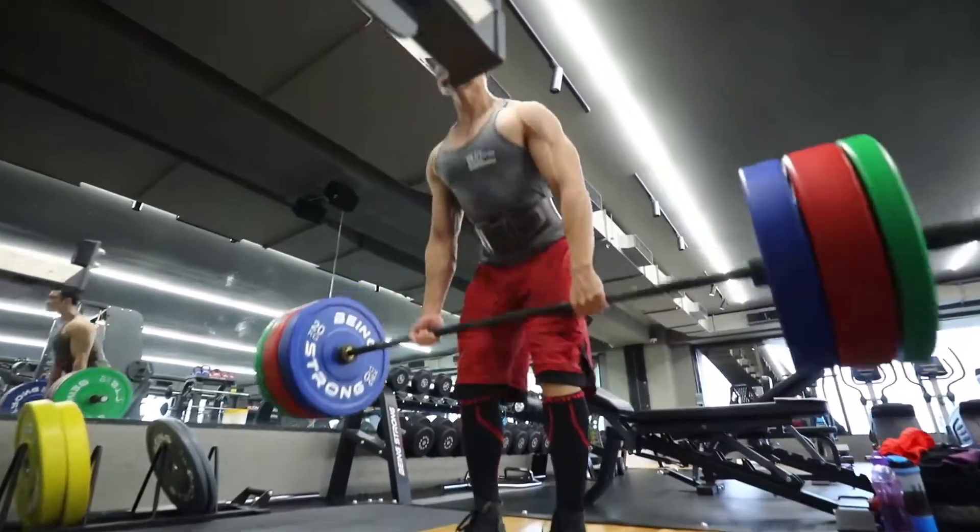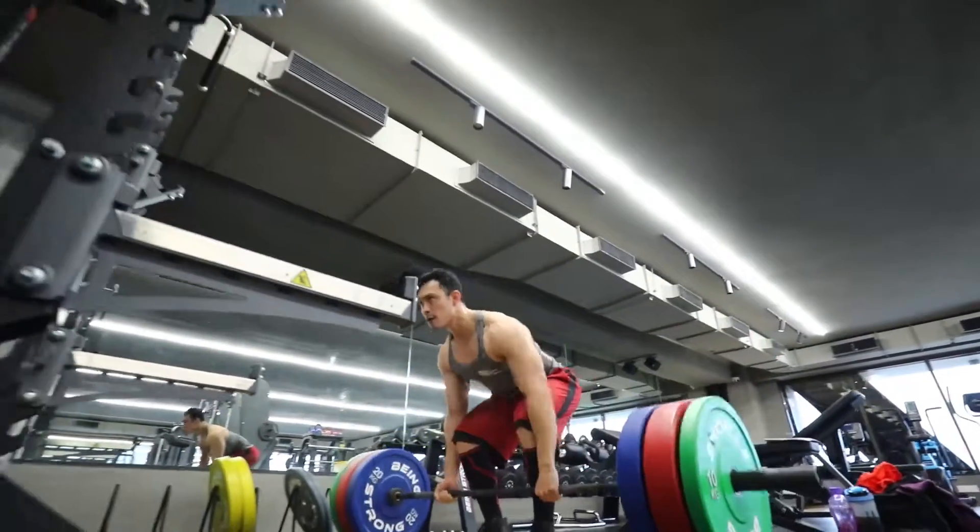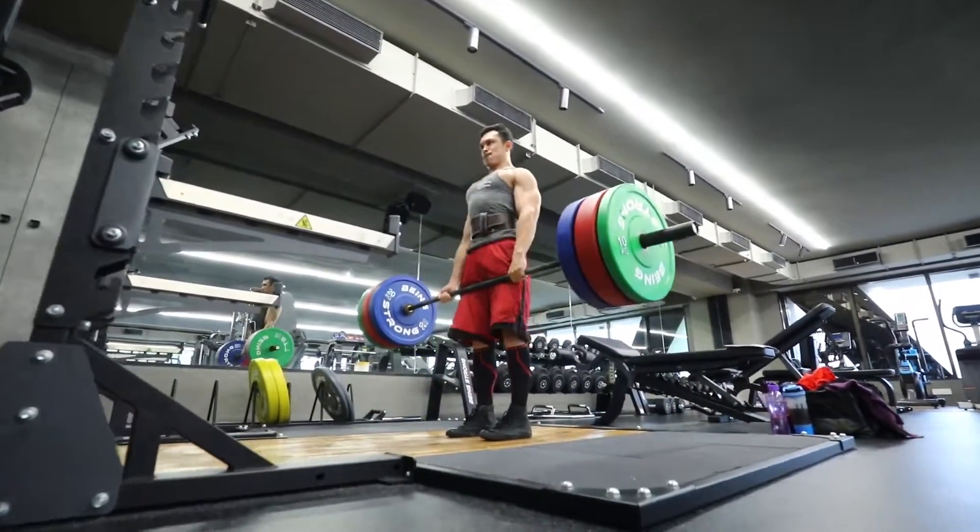When you are performing deadlifts, you will use the trap muscles, lats, all major back muscles, as well as hamstrings and leg drive. It is a full posterior chain compound movement.